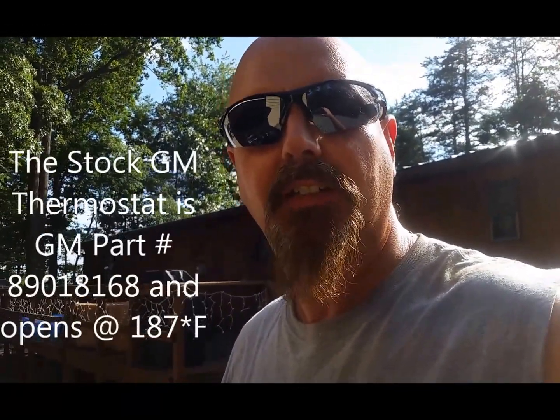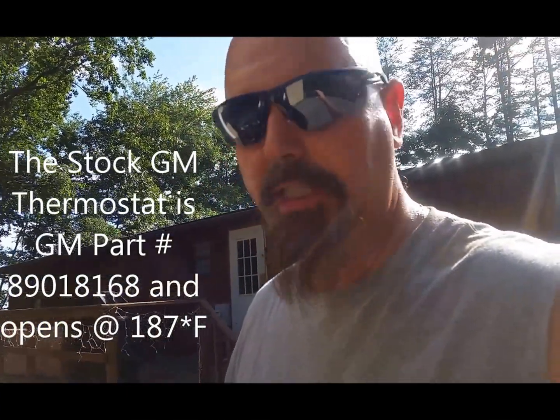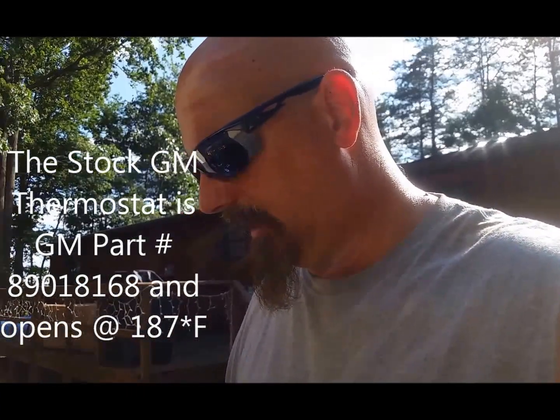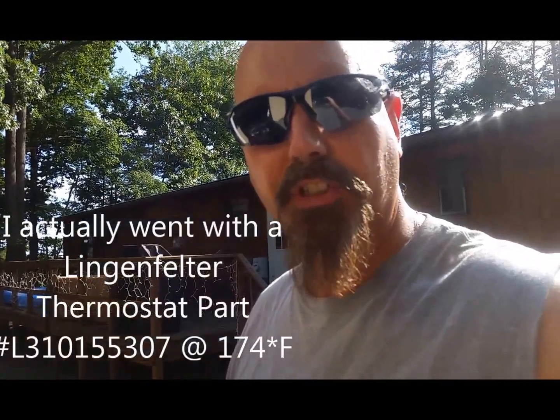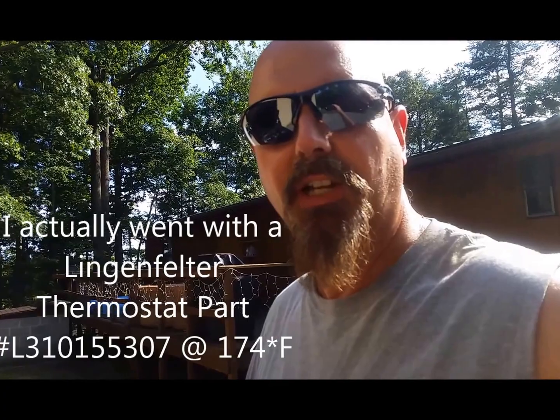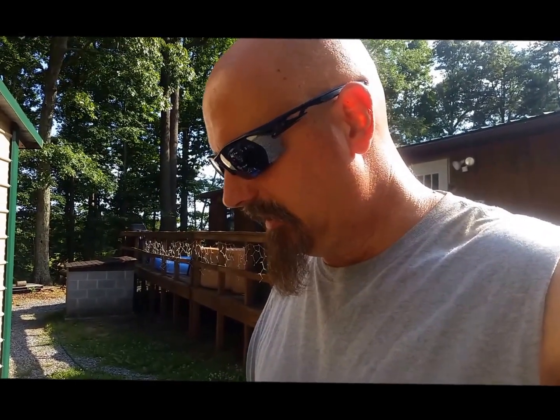It's time to change our thermostat — we have the stock thermostat in there and we're getting ready to install nitrous on this base. We're going to go with a 180 degree thermostat for now and see how that works, run some datalogs. I just want to let Braxton know why we're changing out this thermostat and this is how we're going to do it.